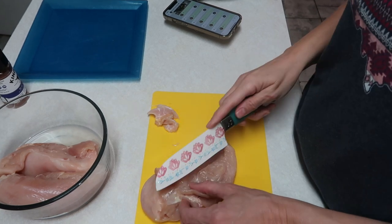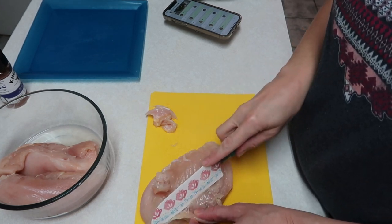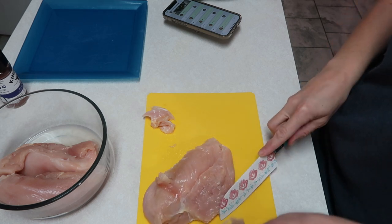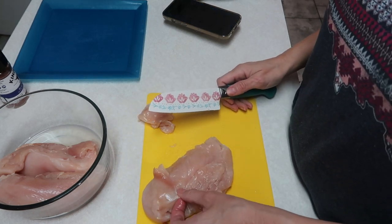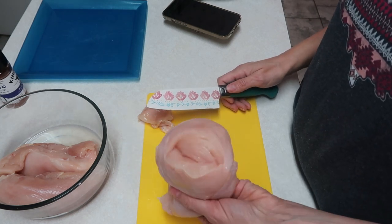Hey y'all, welcome to tonight's What's for Dinner. Tonight I'm going to be making some bacon-wrapped cream cheese stuffed chicken. I have some chicken breasts here that I've been thawing out.